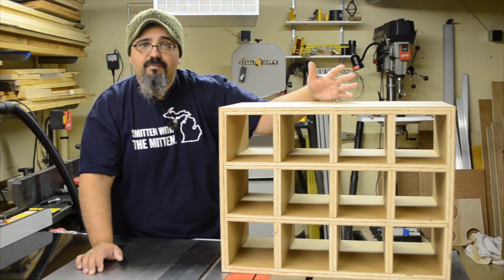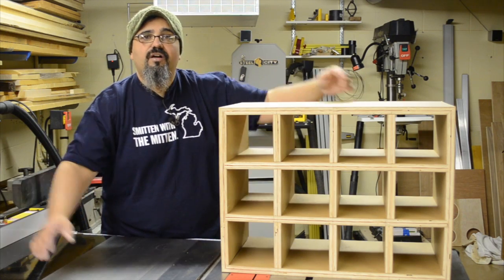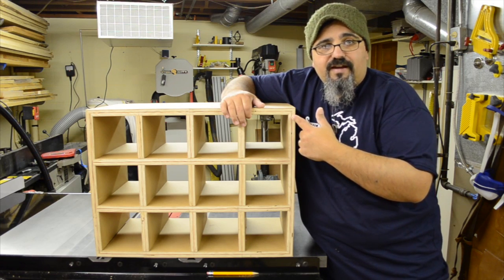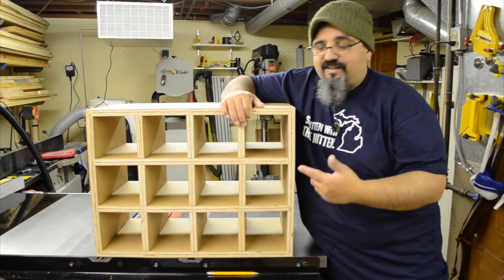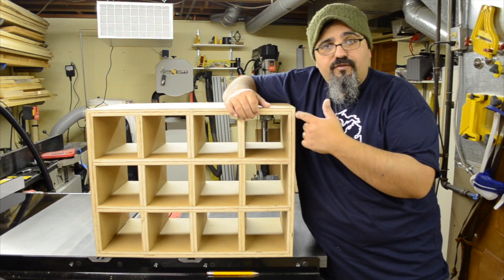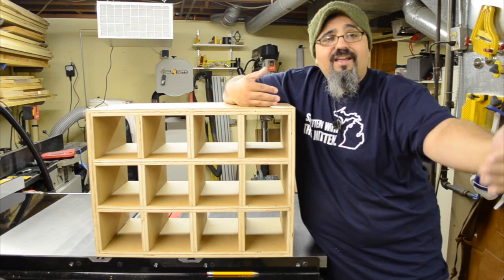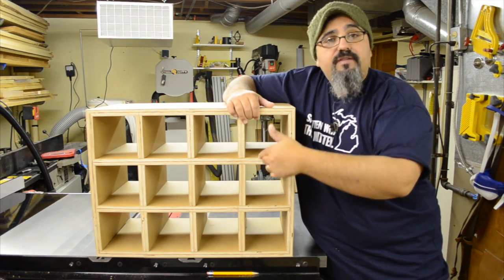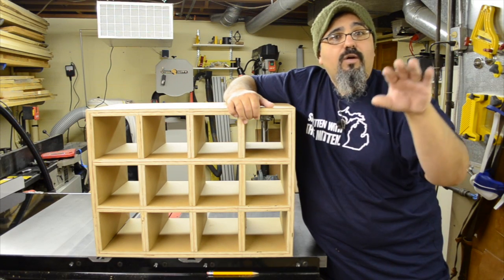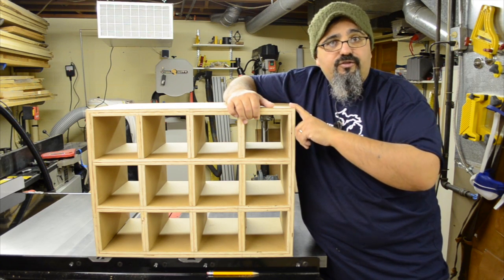As mentioned, we used scrap MDO. The best way to break down a large piece that's 96 inches long is with the track saw. The first thing is to cut the 45-degree angles for the top, bottom, and sides. Since I'm working with a piece that's 96 inches long I could break it down on the table saw, but I have the track saw so why not take advantage of it? For our very first cut, we'll set the track saw to 45 degrees and cut that first corner.